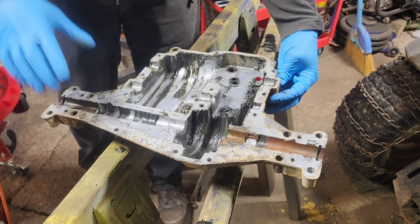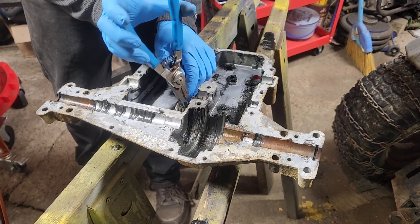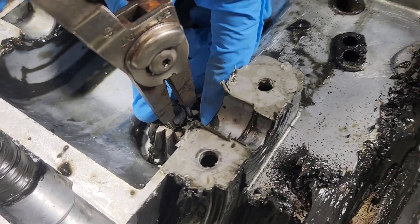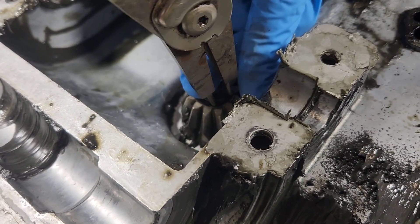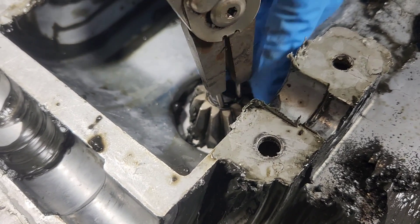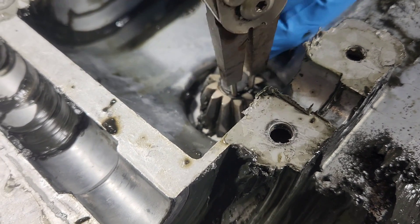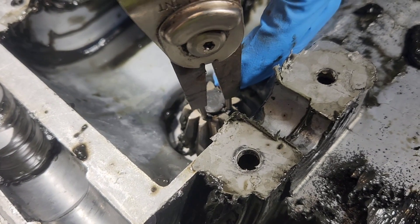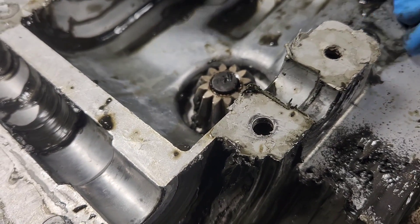We're going to flip this over to start with in order to get our ring off the bottom of this gear. John, can you zoom in on the gear here? So, we're going to pull this apart. If your input shaft is as rusted as this is, it's going to be wedged and you're going to have to fight with it. It really should just slip out easily, but if it's rusted in, it will be a bear to get out. There we go.